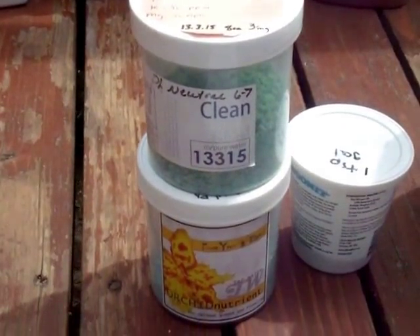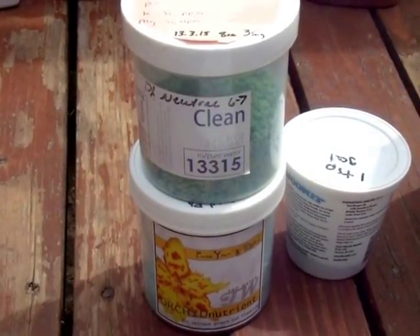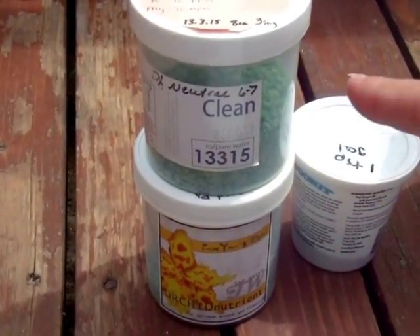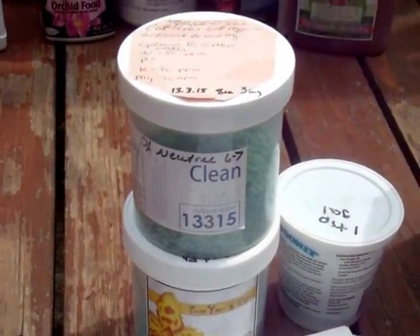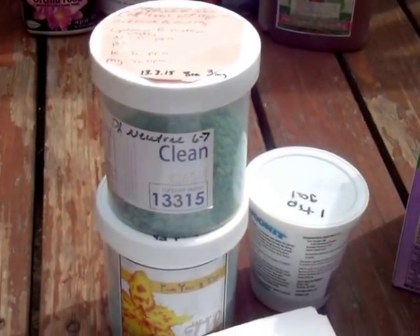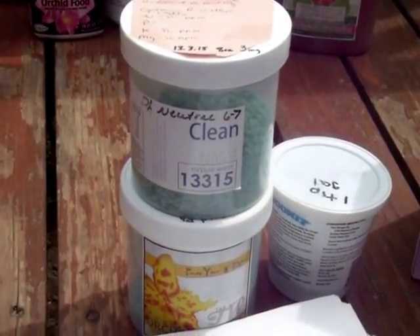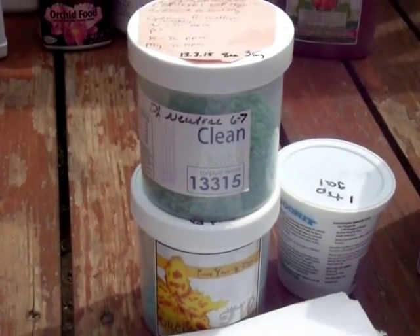But most people can order stuff online. The MSU formula is good, it's been around for years. You can buy stuff from Orchid Dynasty — they're great, that's where I get this. They do sell through the mail; they'll sell you plants through the mail, so I think if you ask them they would send you fertilizer as well. If you're in Salt Lake City, go check them out — they're awesome. And no, they don't pay me for advertising, I just like them.